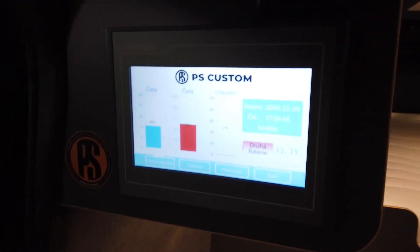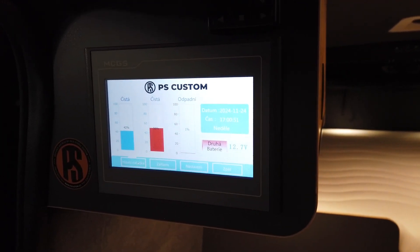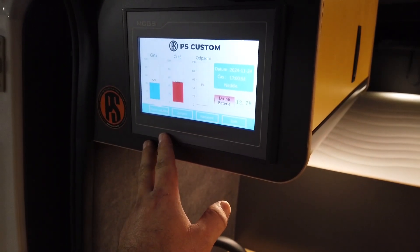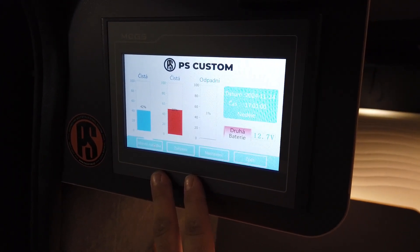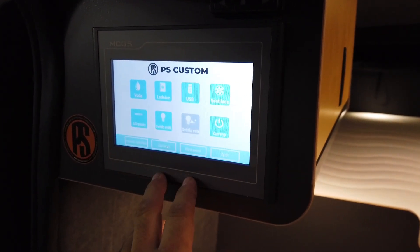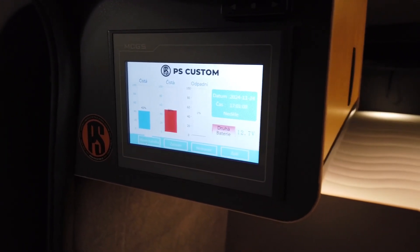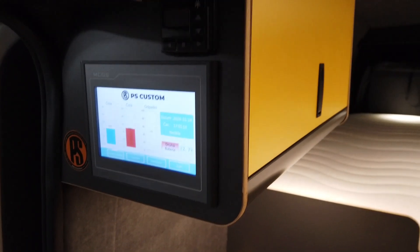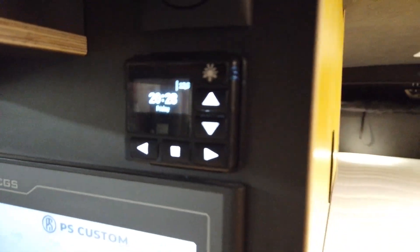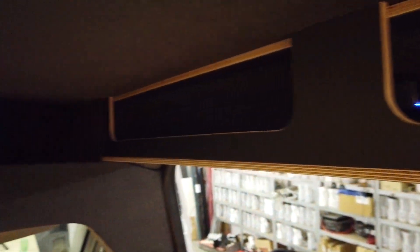We have a new control panel from a Chinese company called TITXRV. It's currently in my language but they also have it in English. We have two water tanks — two times 100 liters of fresh water. The dirty water tank is 100 liters under the car. There's a Planar diesel heater at 4 kilowatts, and USB and USB-C outlets everywhere.